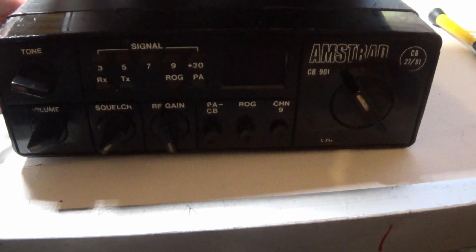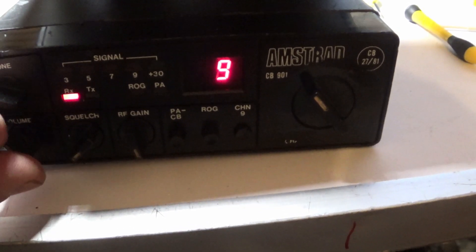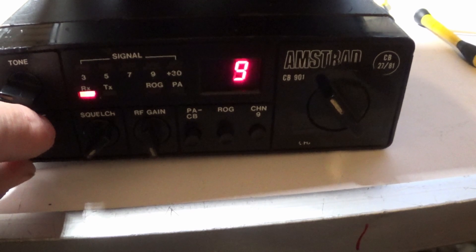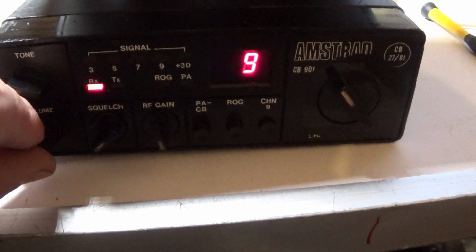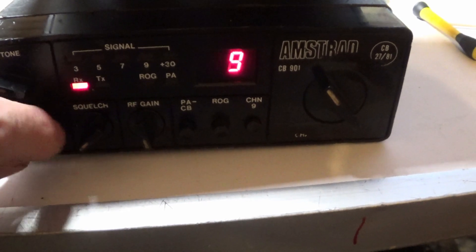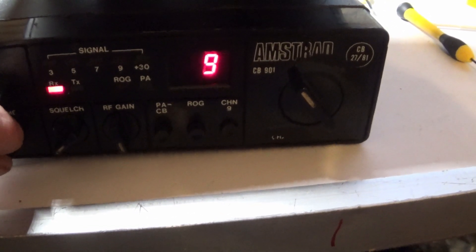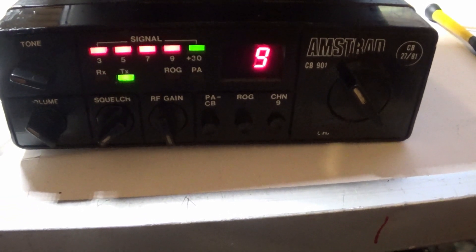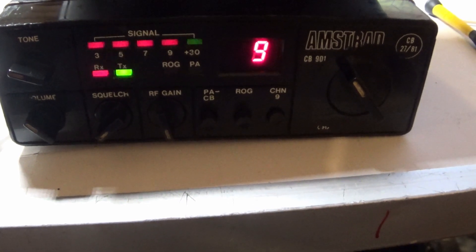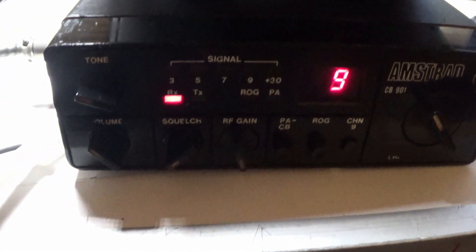I've tried it a couple of times and I've had to tinker. Very noisy volume control. The settings on the rig are all over the place but I've never touched it. Key to mic... what do you know? I might have revived it.